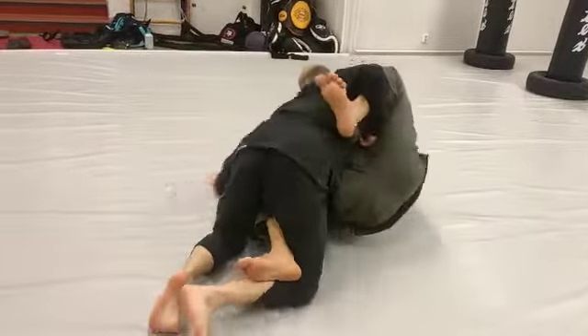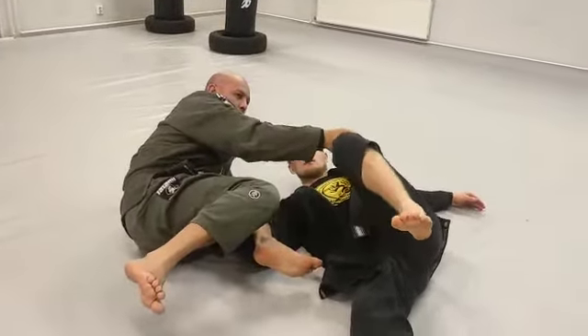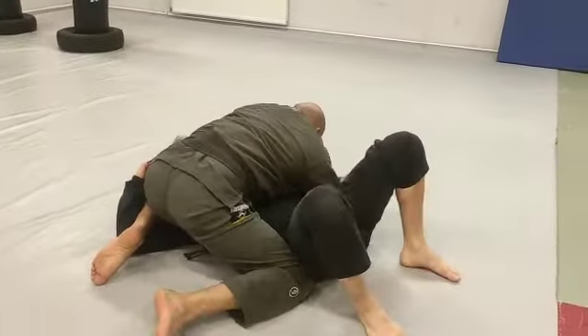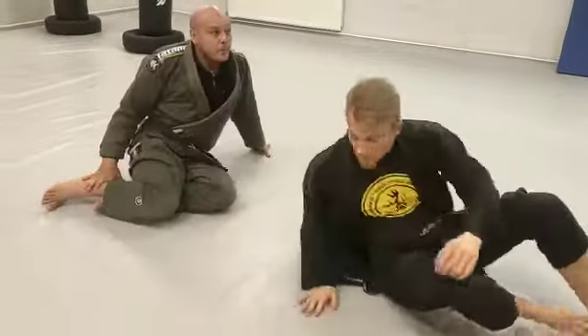Option one, option two — very soft. Continue, control. Now the best — the opponent. Open.